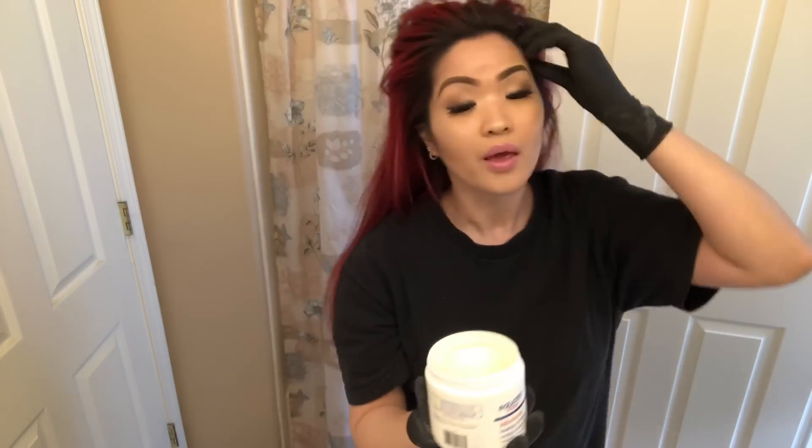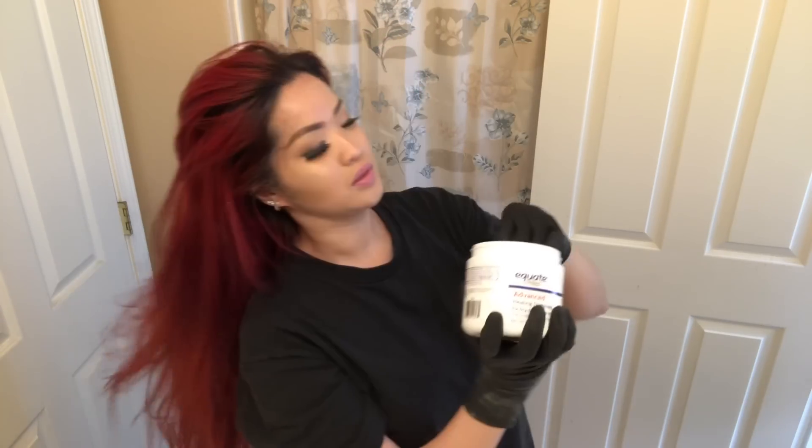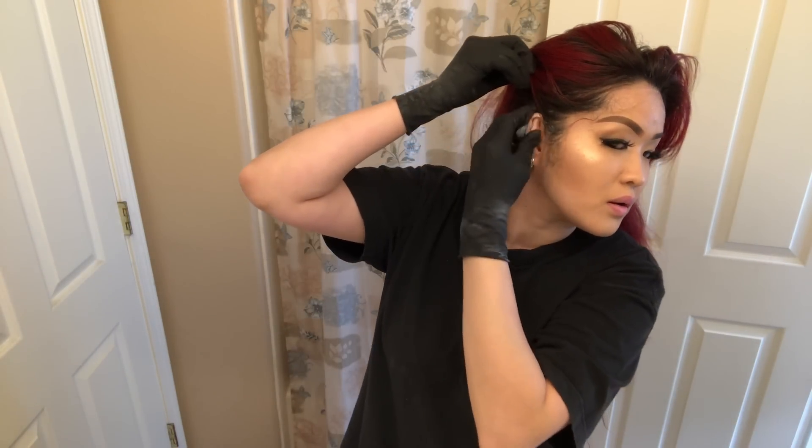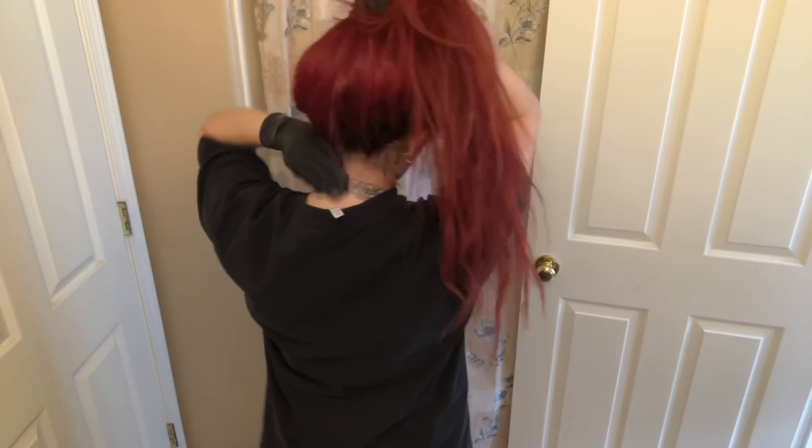Next, you take the Vaseline and apply it on your forehead like this. I'm just going to do that. And I'll put it here too because my hair is going to touch my neck, so lift up your hair, grab some, and just wipe it in the back like that.